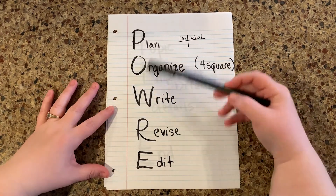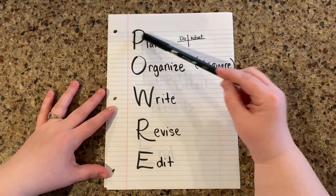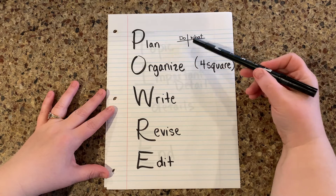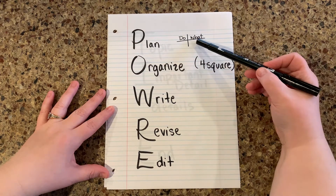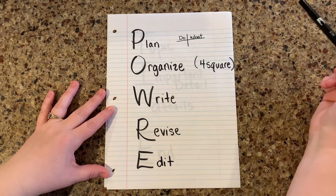Hi everyone, Mrs. Stahl here. The steps of writing — we call this POW-ray. The first step in writing is to plan. Today I'm going to give you a sample of a four square about giant pandas that kind of goes with the book that I read in another video. So today we'll be writing about giant pandas and it's going to be informational.